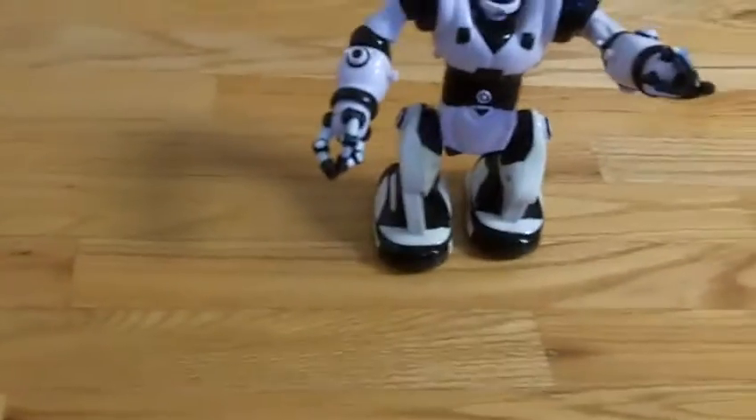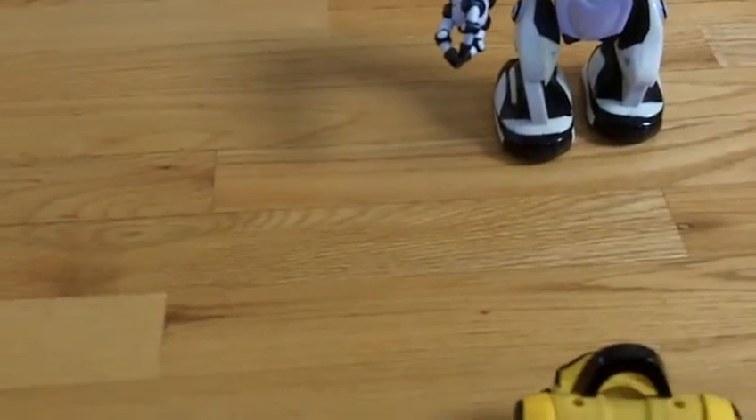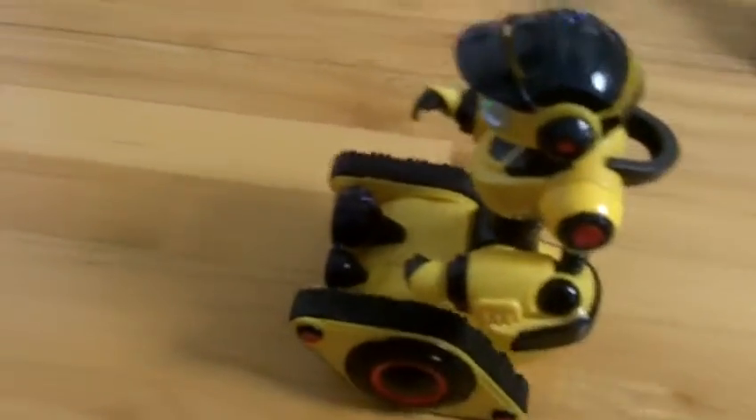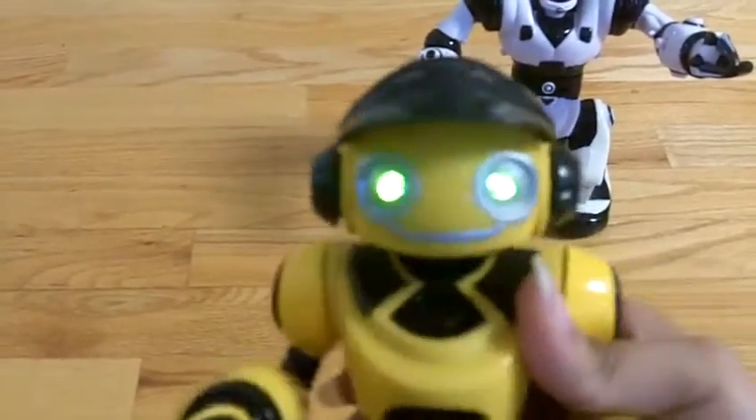The batteries — I believe it's two double-A batteries, and this one I think is the same. If not, I'll make sure to put a link or image on screen about how many batteries they actually take. Let's go ahead and turn him on — he's going to try to go forward so I need to pick him up. Like I said, I got these in 2011 and I'm still impressed the batteries still work. His eyes glow green as you can see.